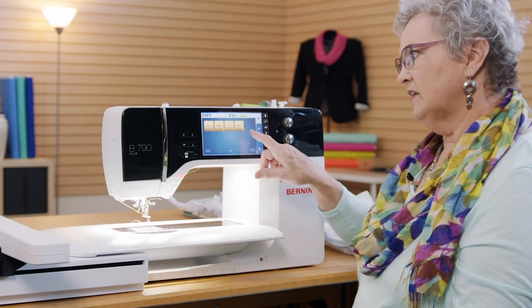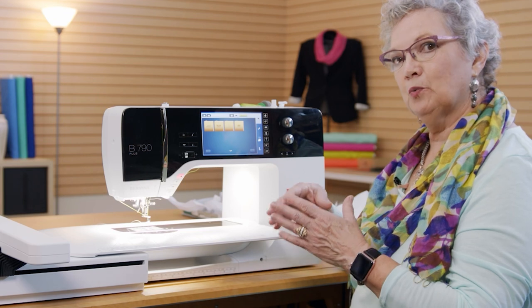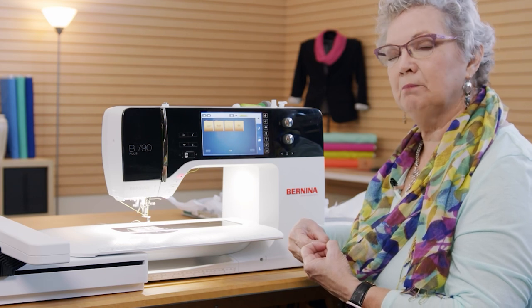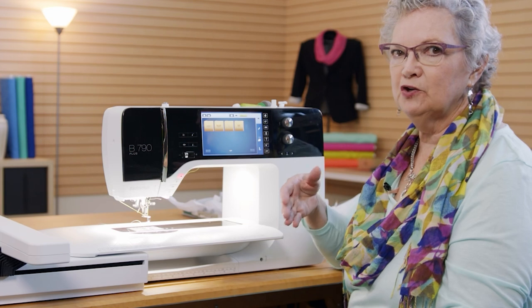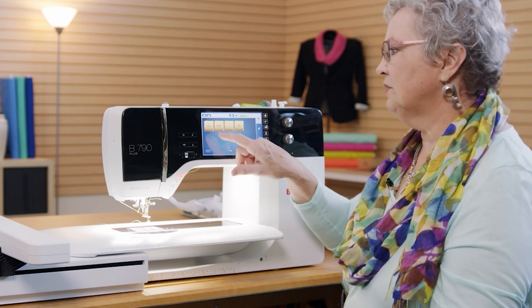The designs on the machine include alphabets, built-in designs, and — on the 790 and 880 — a feature where you can pull out your sewing stitches and bring them into embroidery. So if you wish to add a buttonhole to your embroidery, just go in here, choose a buttonhole, and add it. I'm going to show you how easy it is to move things around so you can see how much fun you can have with this. Let's go into embroidery first.